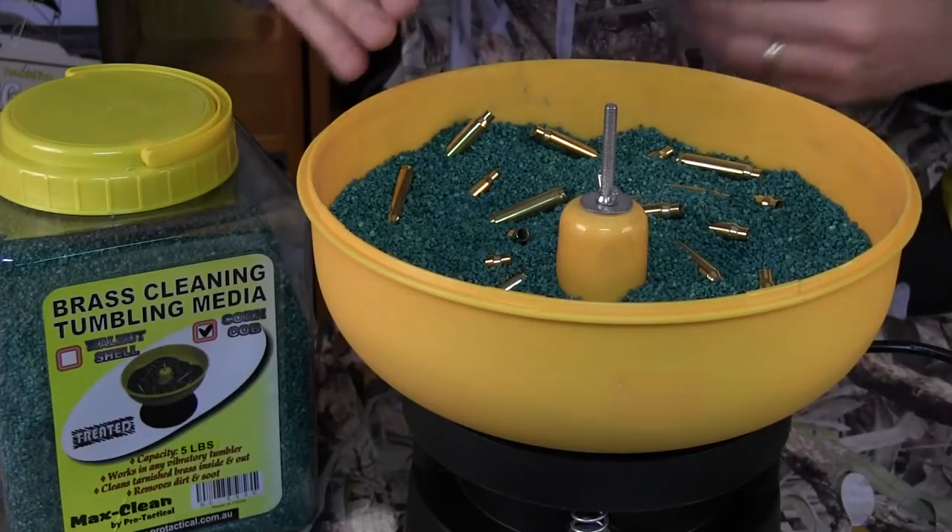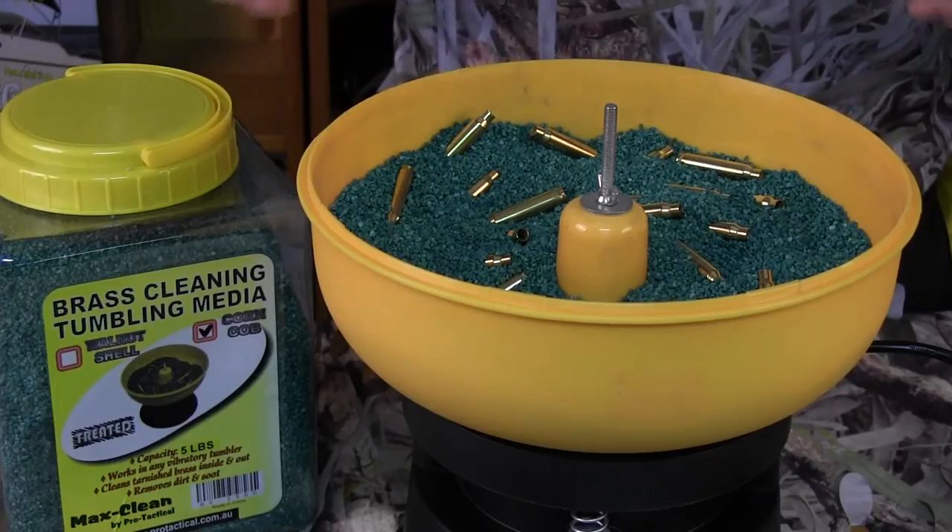Currently I've got 100 .243s in there. As you can see, I could come up a little bit further still — probably another 200.